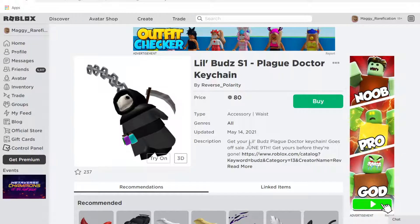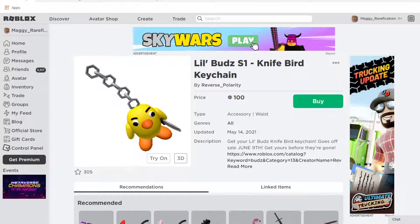They are all going off sale on June 9th. From this video coming out, you have a little bit less than a month to get these, which is a pretty good amount of time to save up just a little bit less than $300. That's definitely enough notice.